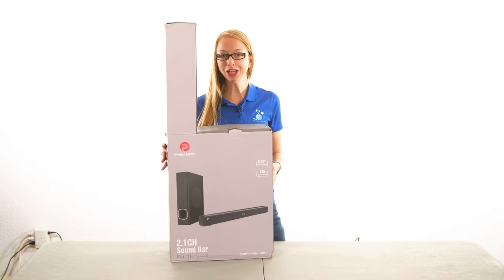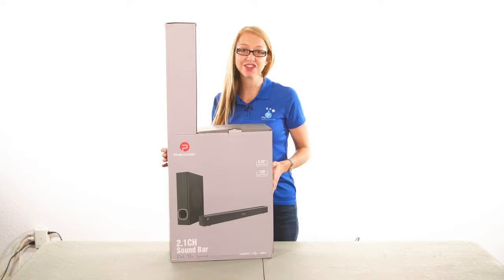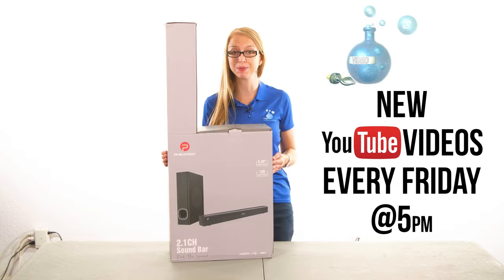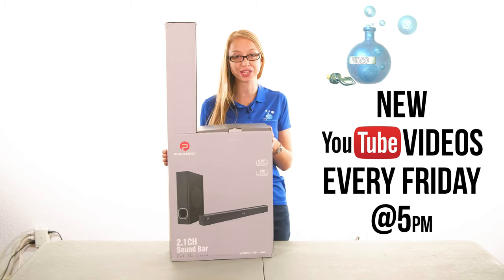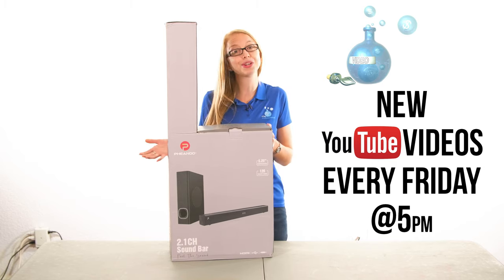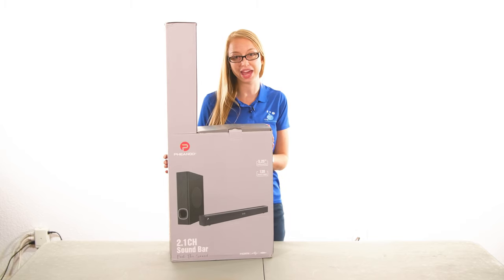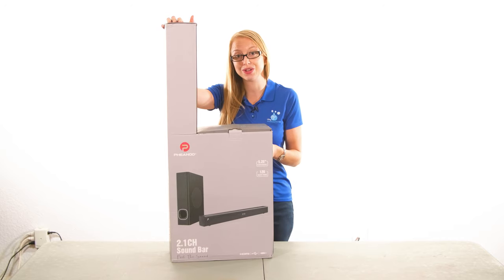Today we're reviewing the Fenu 2.1 channel soundbar. Hi, Taylor here with Financial Potion, where video is your financial potion. To never miss out on a video, please make sure you're subscribed to our channel and click on that bell so you're notified when a new video is uploaded. For one-to-one training or just to support our content, please click above and connect with us on our Patreon page.